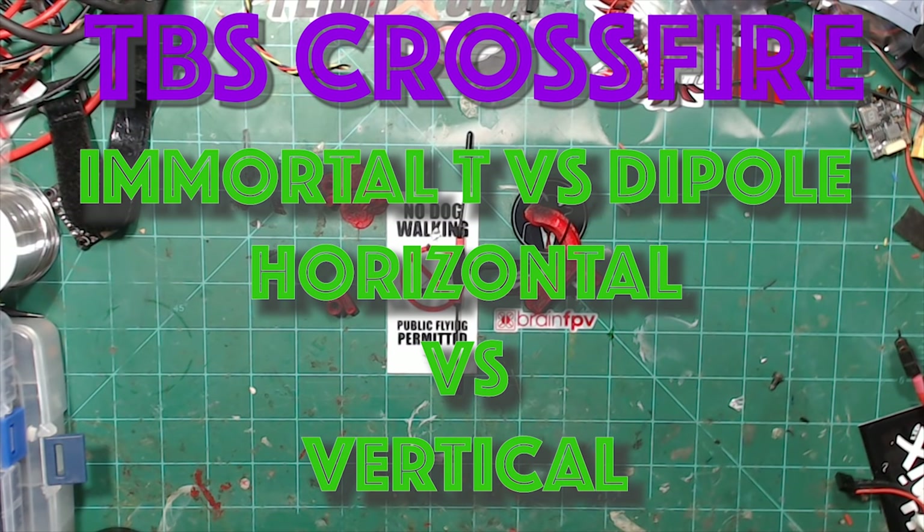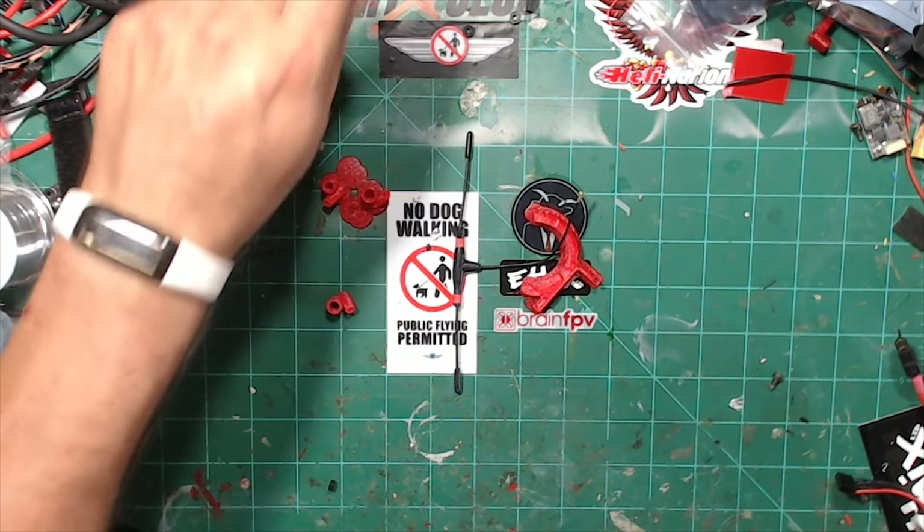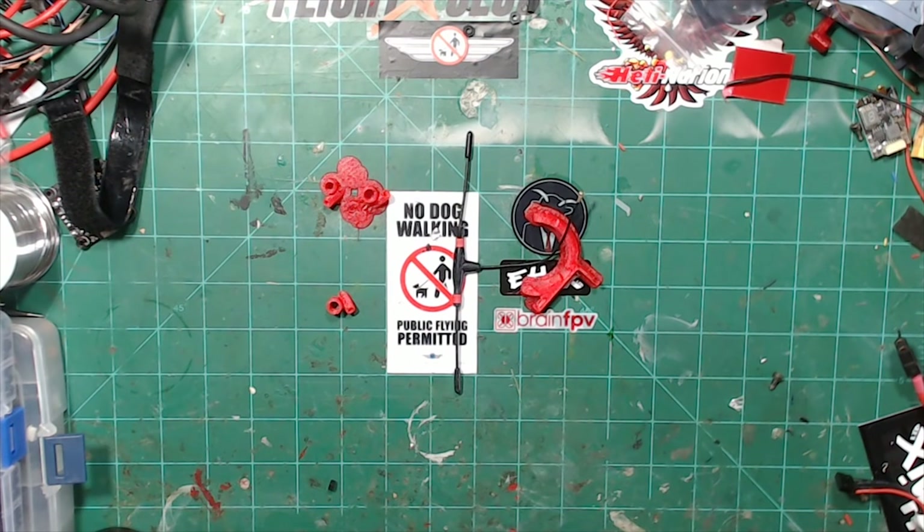What's going on everybody? HHCRC here with you, welcome back to the channel. Today — I don't know why I decided to do this — it's the holiday. I have a fun fly coming up this weekend and I just kind of wanted to try some things out. What I wanted to try was testing some different antennas and orientations with my Crossfire.